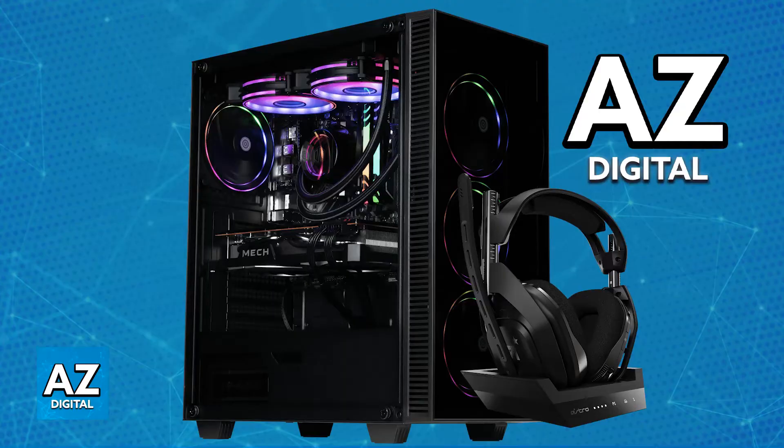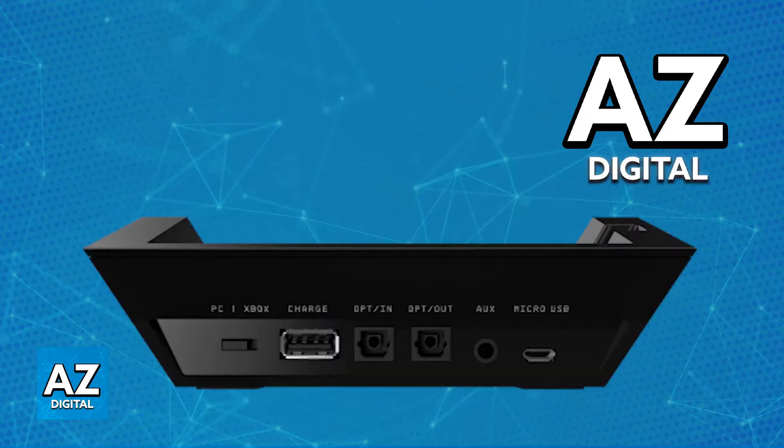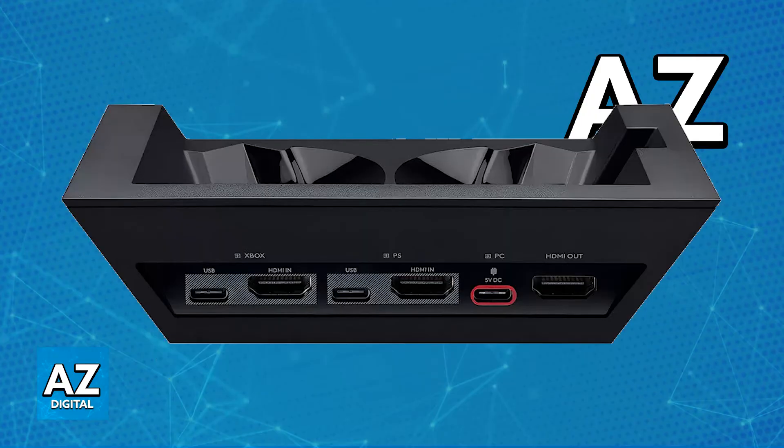First, you will have to set up the base station. With the cables included in the box, you will be able to set it to PC mode and connect it to any PC or laptop. To start, connect the A50 base station to power using the included USB Type-C to C cable. Insert one end into the base station's power port and the other into the supplied power adapter and a wall outlet.